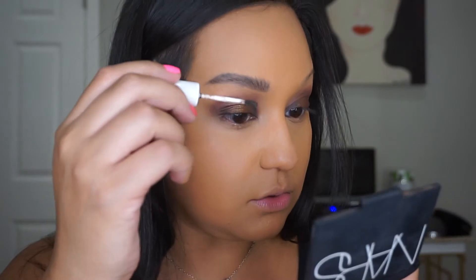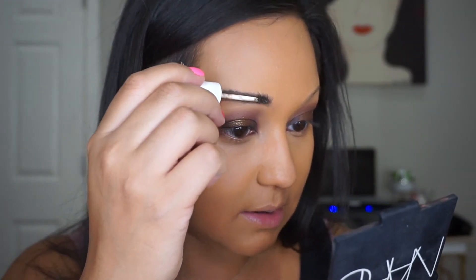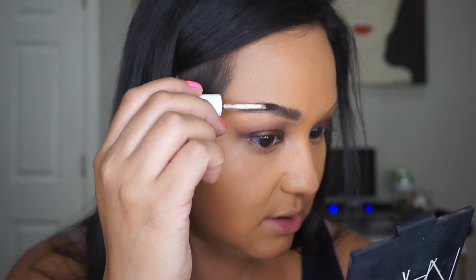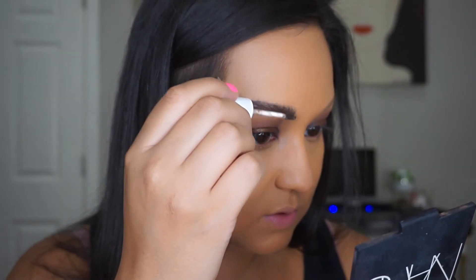My final step is I go in with my Kush brow fiber in Grind. You don't need to do this — I just like to add dimension and contrast. The shade I'm using in the Anastasia brow gel is...